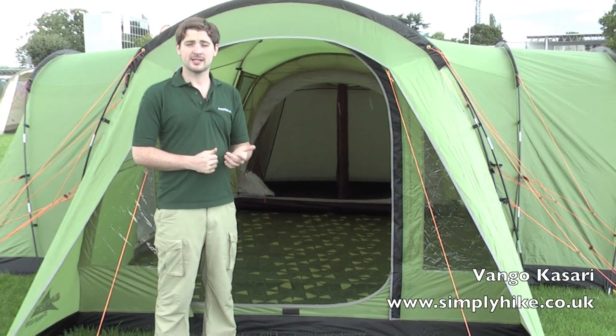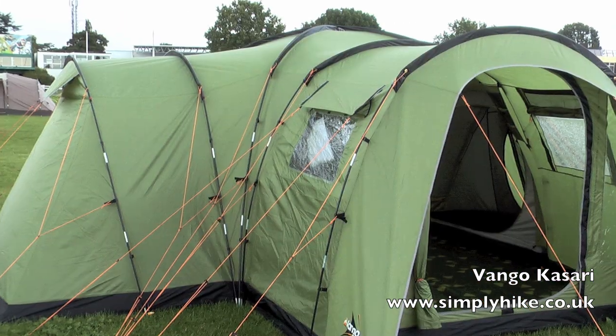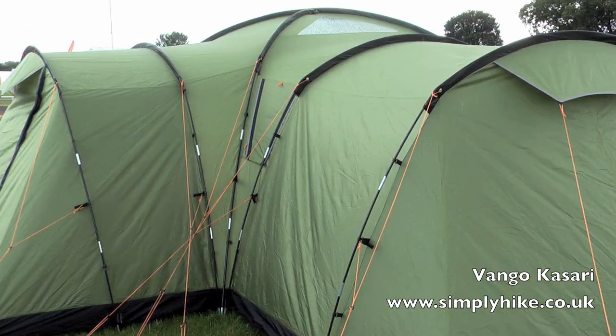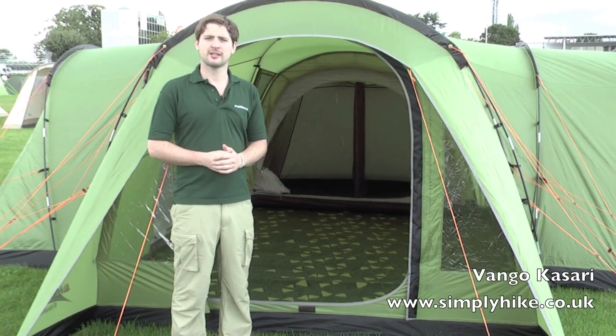Hi, it's simplyhike.co.uk. In this session we're looking at the Van Gogh Casari tent. It comes in an 800, which is this one, and also a 600. This one is due to take over the Colorado tent from last year, so this is the new 2011 design. It's got some great features and is ideal for family camping, so let's go inside and take a closer look.